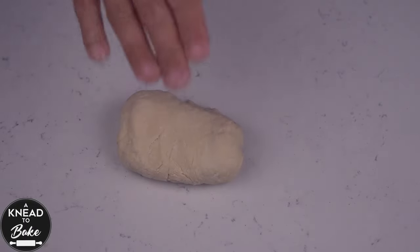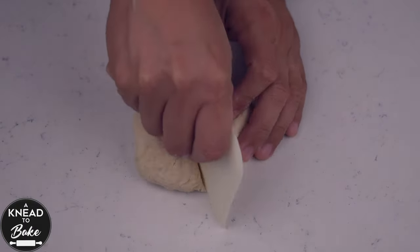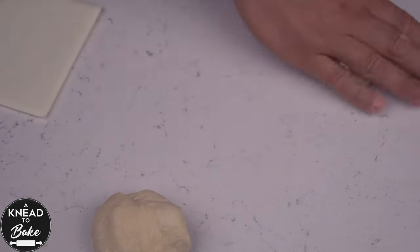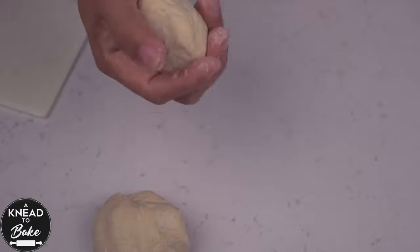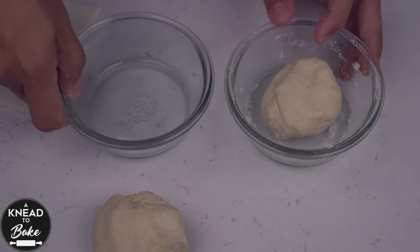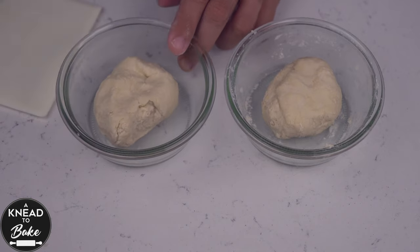Knead the dough for a minute or two until it has a nice soft consistency. Place the dough back in the bowl and cover it with a lid. I am making double the quantity here for another recipe, so I am proofing this sourdough starter in two separate bowls for about 4 to 8 hours, or until the sourdough doubles in size.